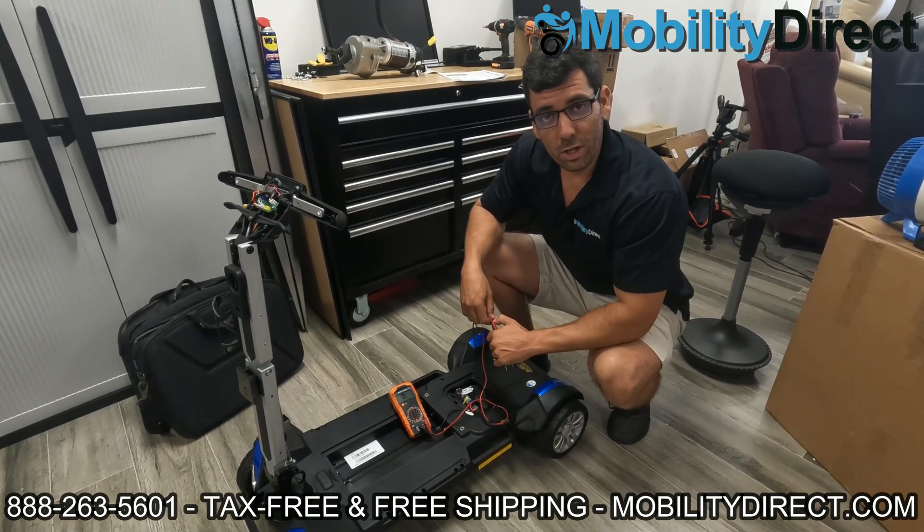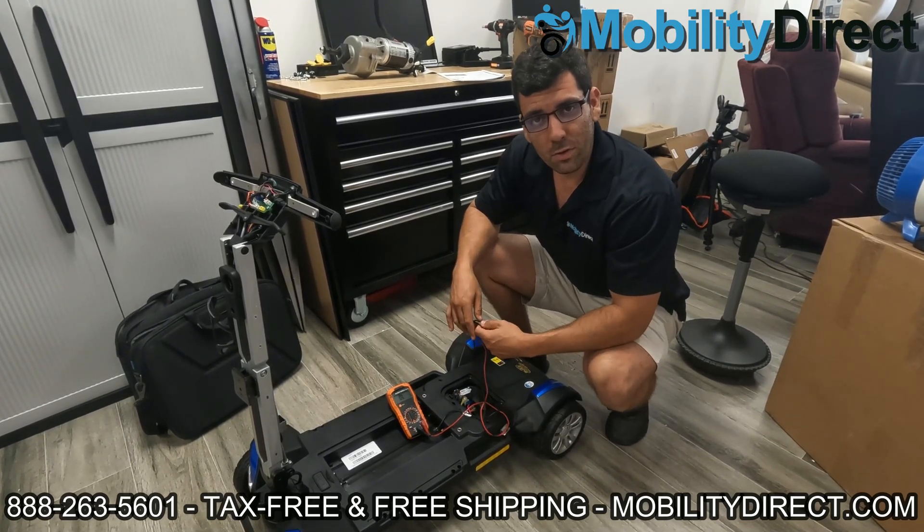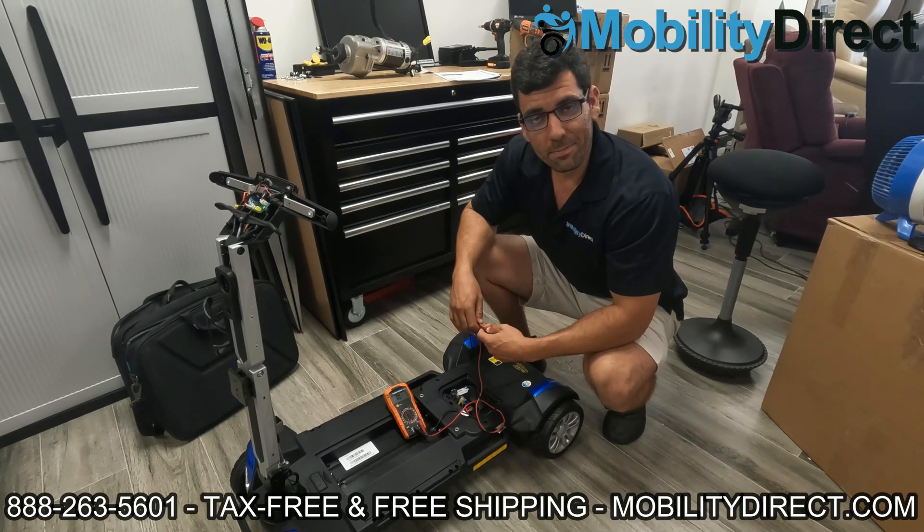Again, I'm Sergio with Mobility Direct. Thank you so much for watching. I hope you learned something today. Have a great day.